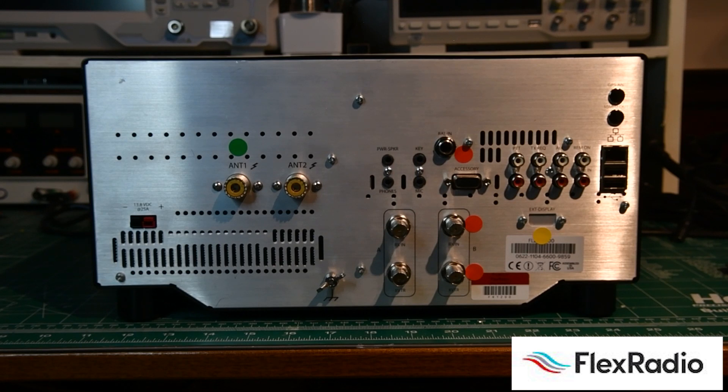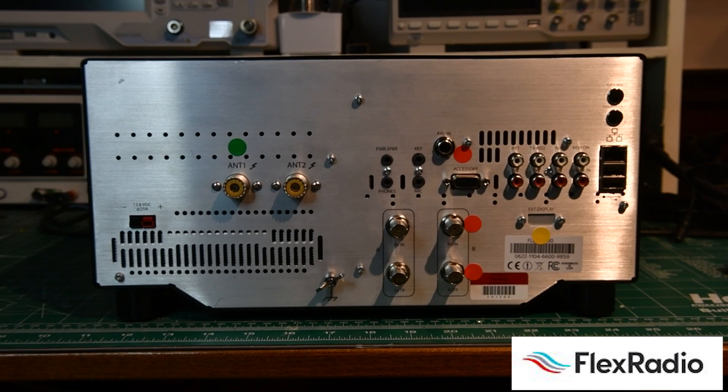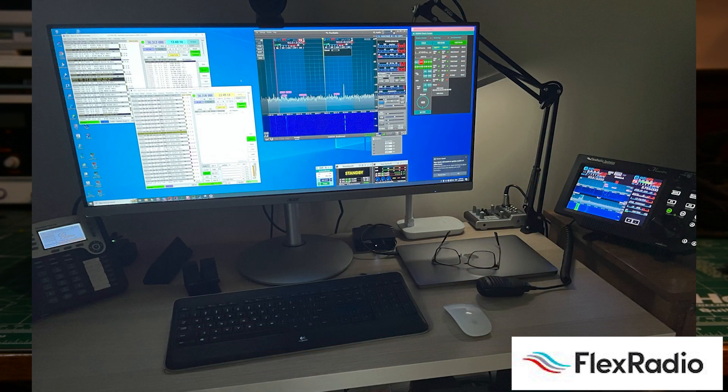Think of the 6600 as having two 6400s on your desk with better bandpass filters and a shared transmitter, because you can only transmit in one spot at a time. The 6600 also comes with four slices instead of two, giving you more flexibility. During six-meter season, I'll use three slices: one on 50.313 for FT8, another on 50.318 for FT4, and if the band's really open, a third on 50.323 for DX. Then I might take a fourth and move it to 50.125 to keep an eye on sideband activity or CW further down the band.